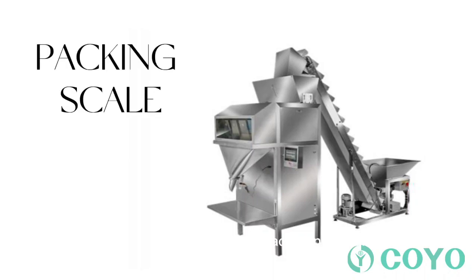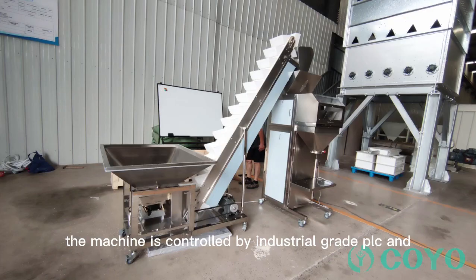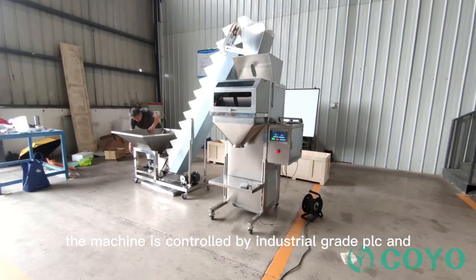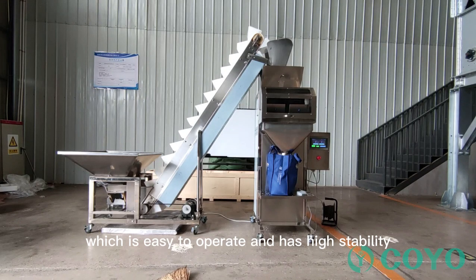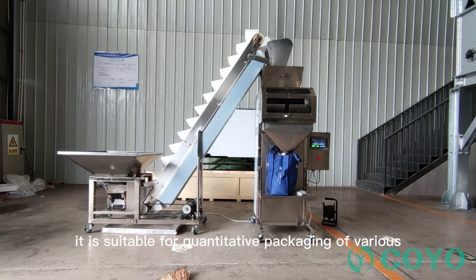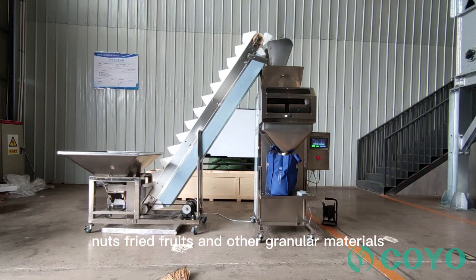Double helper quantitative packaging machine. It is suitable for quantitative packaging of various grains, feeds, seeds, nuts, fried fruits and other granular materials.